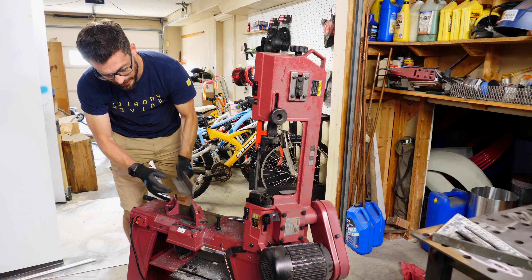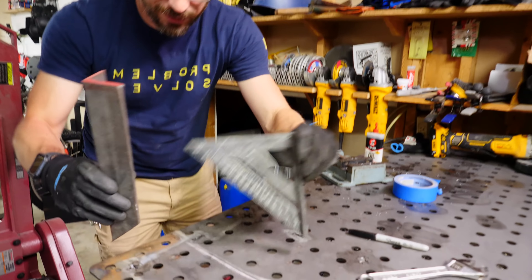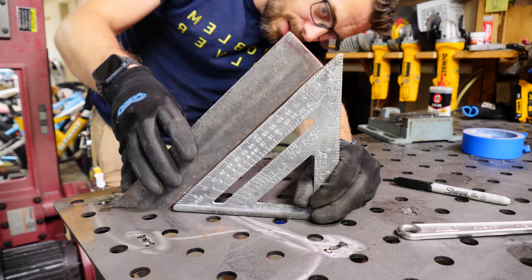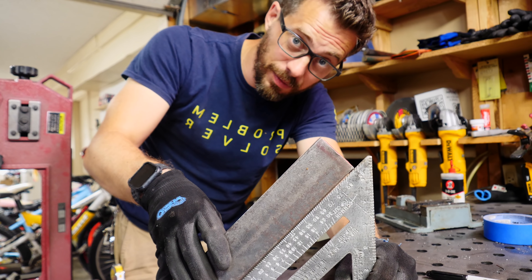I set the saw to 45 degrees, and just to test it, I did a test cut because I want to make sure that these are exactly 45 before I cut all the other pieces. And that looks pretty good. So now we just have to make a whole lot of 45-degree cuts.